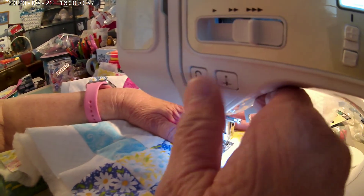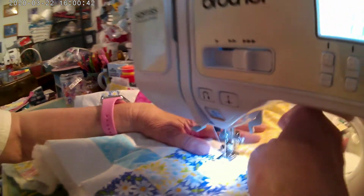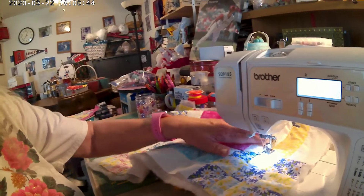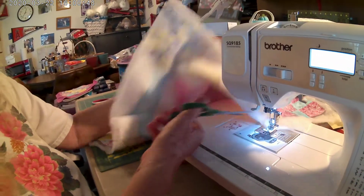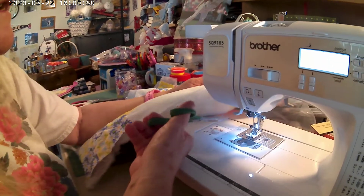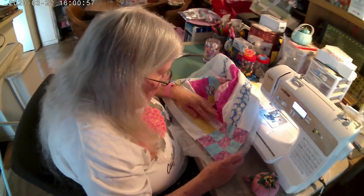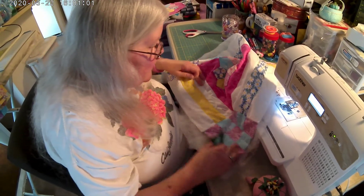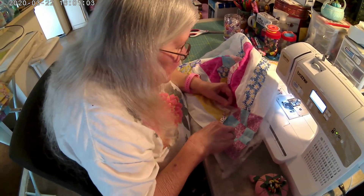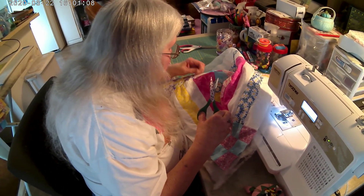Okay, in case you guys are wondering, there is a thing called a walking foot. The walking foot helps with the batting and all that, but my machine here didn't come with one, so I'll have to get one. All right, so we're going to cut the thread here — cut it over here, cut it.